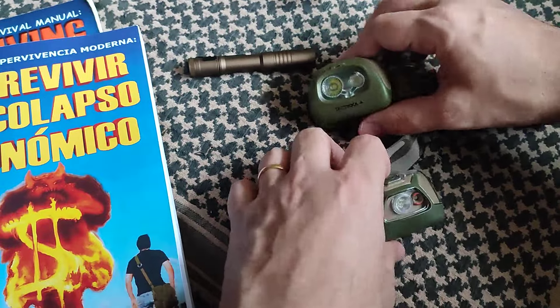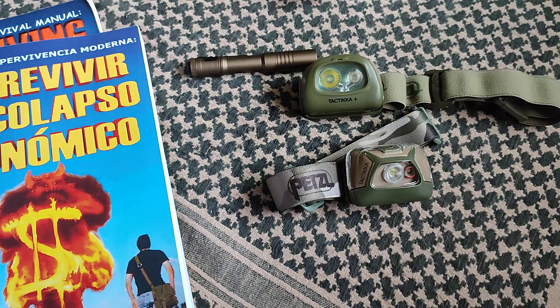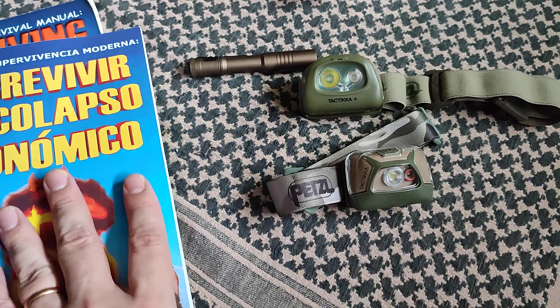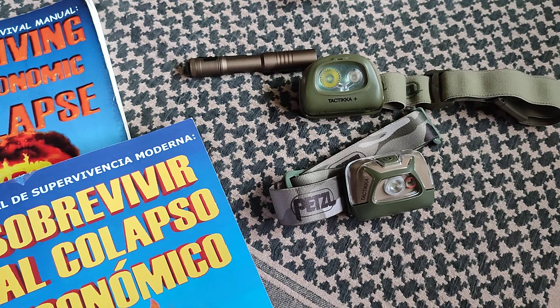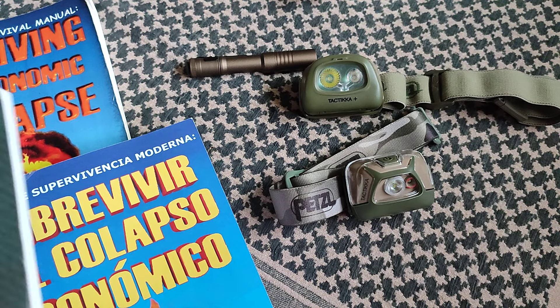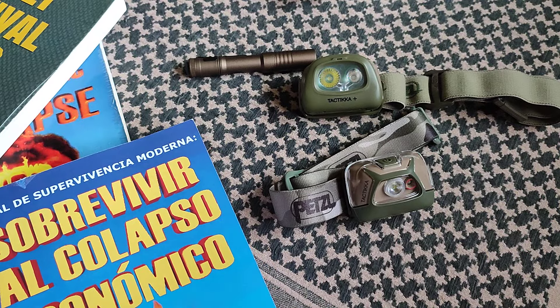Alright guys, that's going to be it for now. I hope you enjoyed this little review of the Tica Plus and revisiting the old standard Tica as well. You have the books either in Spanish or in English, as well as Three Survival Skills, which complements the first book very nicely. And remember, tomorrow the live stream with Matt Bracken. See you then, take care.